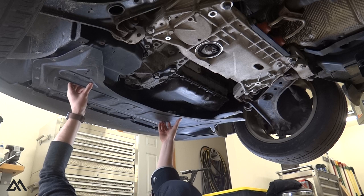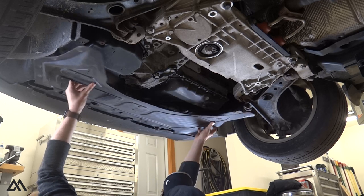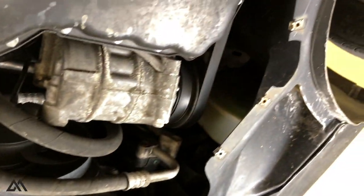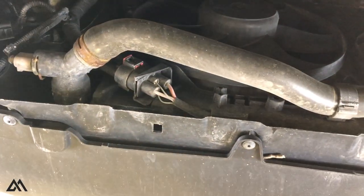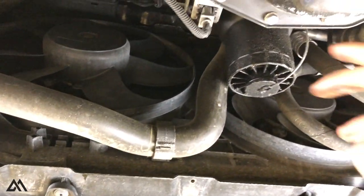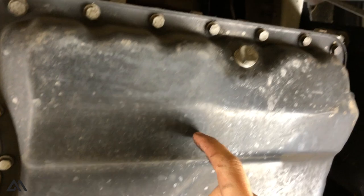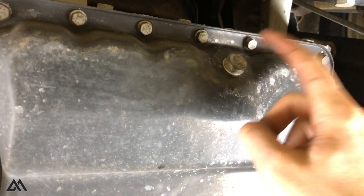You just got to pull straight back and it should slide right out. With the skid plate off, we have access to the underside of the engine. The oil filter housing is right here, and if you look up, this is the oil pan and the drain plug is right here.